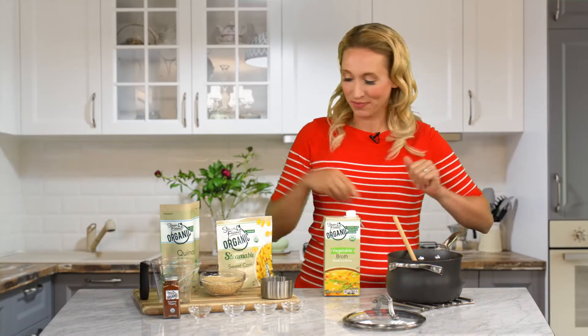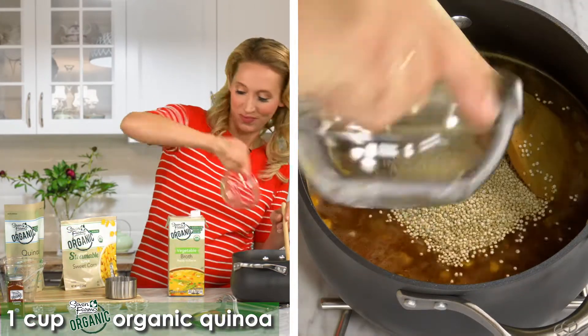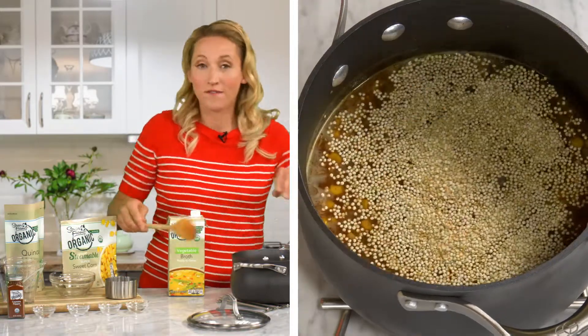After we've lowered the heat to simmer, we're going to add in one cup Seven Farms organic quinoa. Let this simmer covered for about 20 minutes.